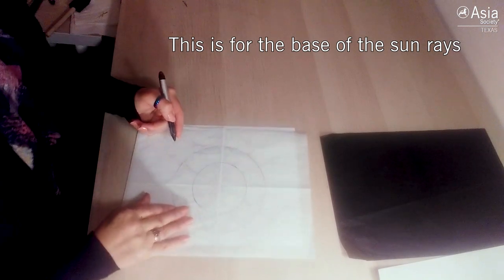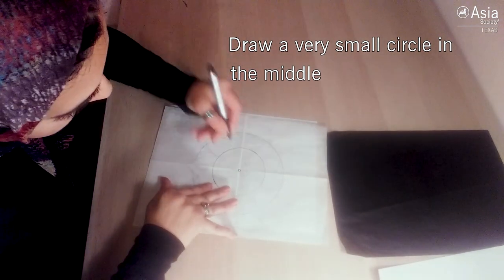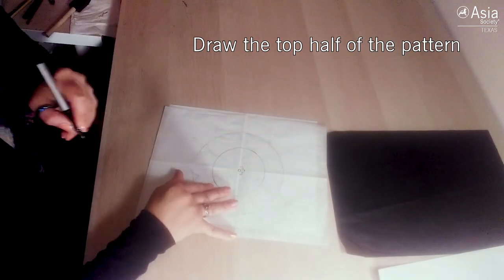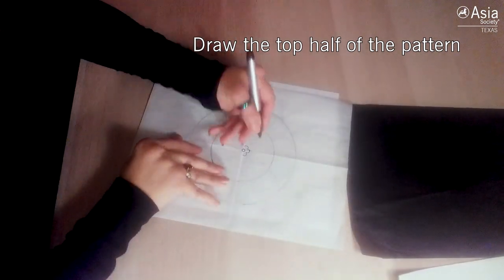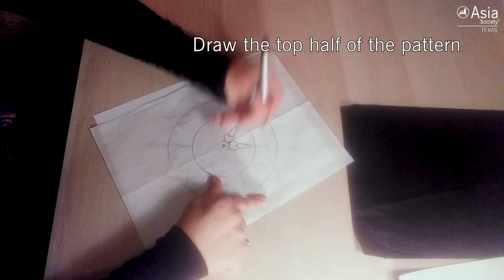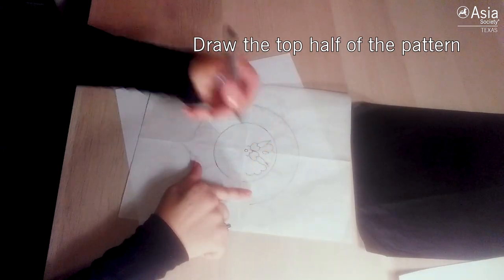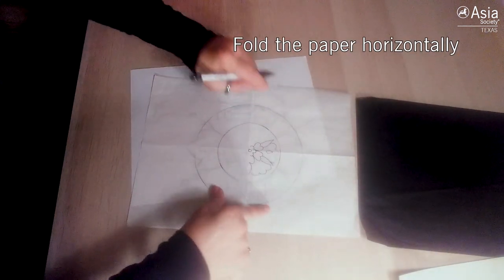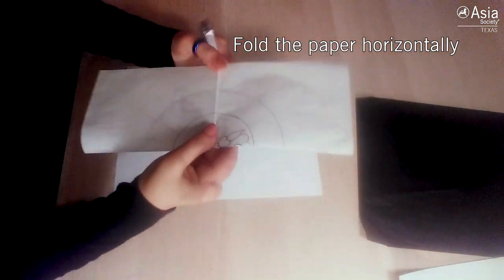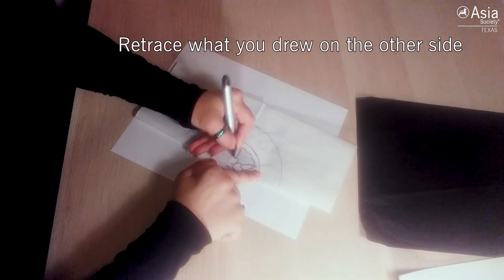Once I have done that, I am going to make a little circle in the middle. What I'm going to do here is create half of my pattern and then do a mirroring of it on the bottom by tracing it again. I can take my paper and fold it so it is mirroring that side, and retrace the design on the other side to keep my lines very exact.